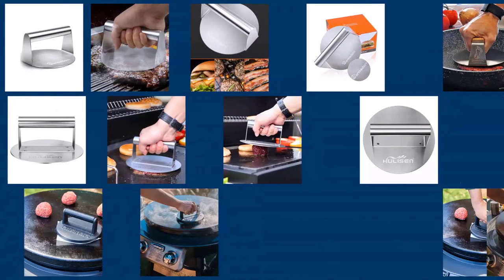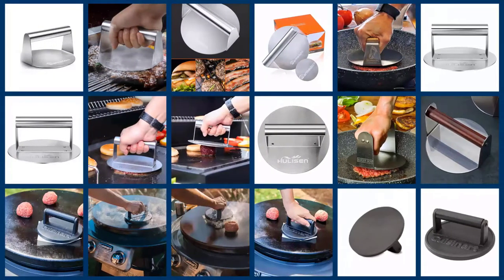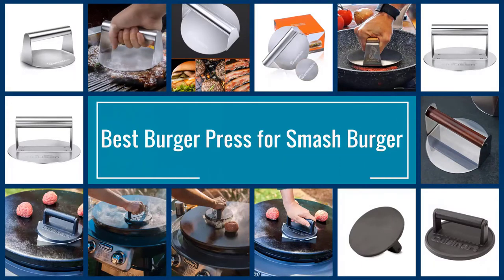The smash burger press allows you to smash your burger patties down, creating more surface area for the Maillard reaction to take place. In this video, we provide a review of the five ideal burger presses for your grill.